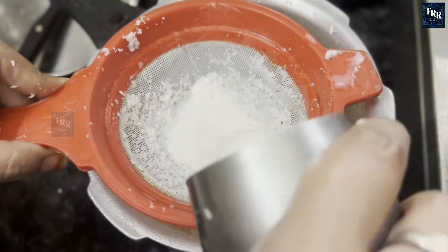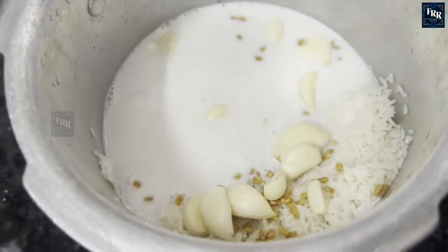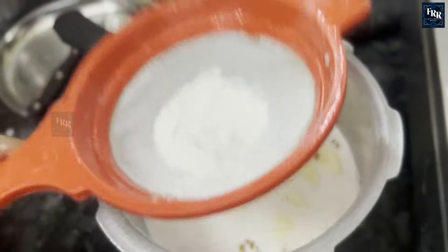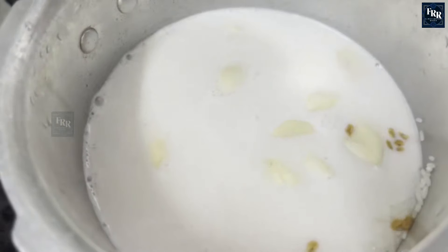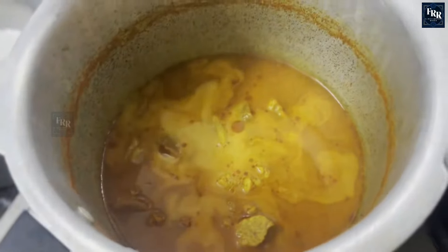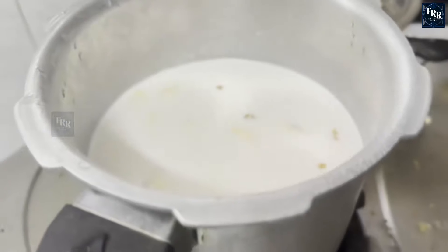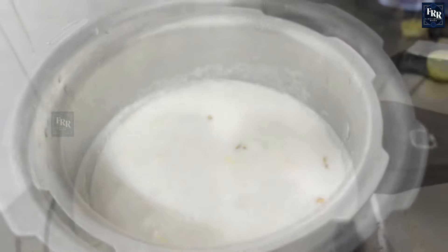Pour in 2 glasses of coconut milk. Next, add some olive oil. Boil the mixture for 2 minutes, then close the pot lid and let it cook.